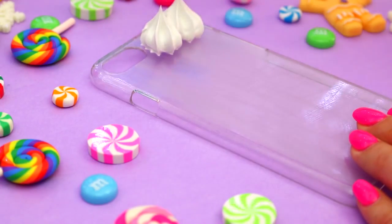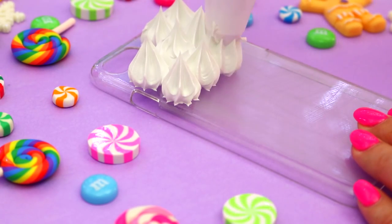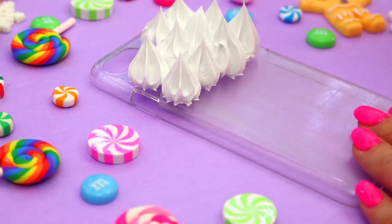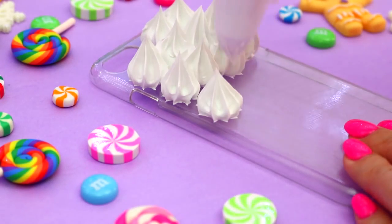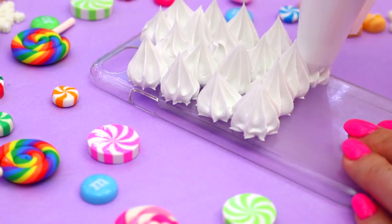Once you've practiced enough, take the phone case and start piping rows of silicone onto the back. If you have gaps that is perfectly fine, because the little decorative pieces we are about to place onto the silicone are going to fill in the gaps.